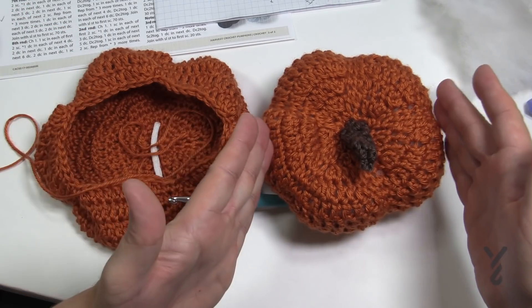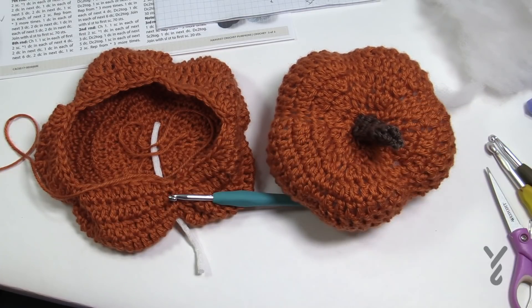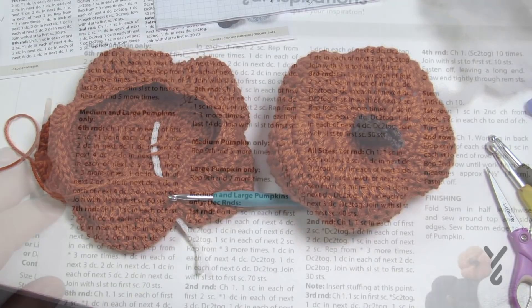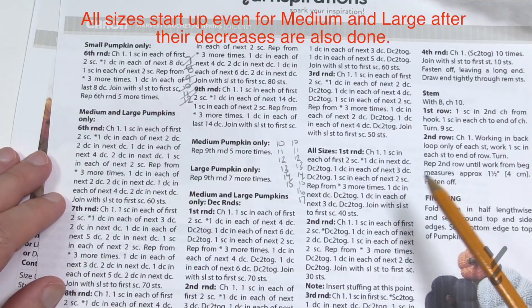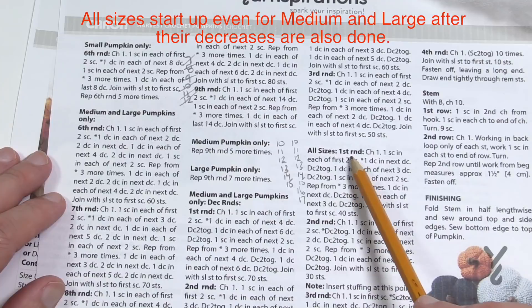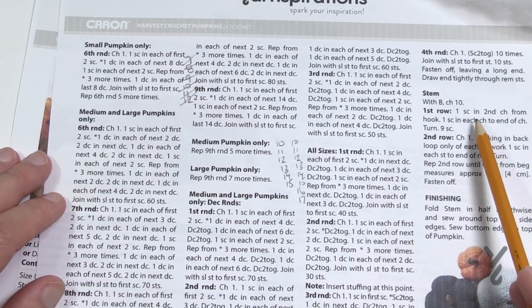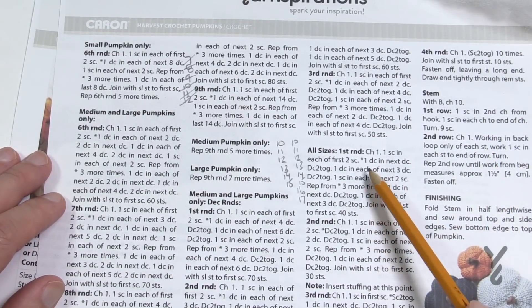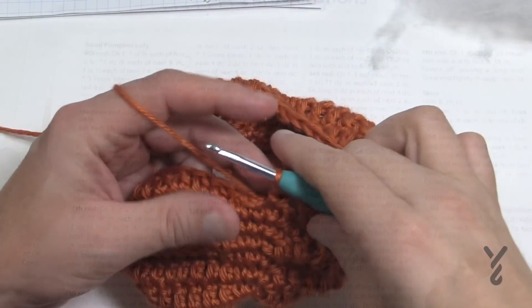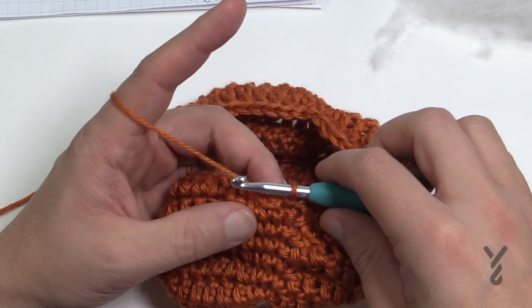At this point, the rest of the tutorial takes you from the small size right to the point where you'll do stuffing, stem, and finish. For medium and large you'll have finished some additional instructions before getting here. All sizes now finish off with the last four rounds and then the stem, which is the same for each size. So let's begin — all sizes, round number one of the final decrease. On screen it's a small size pumpkin but it's the same instructions for all sizes at this point.